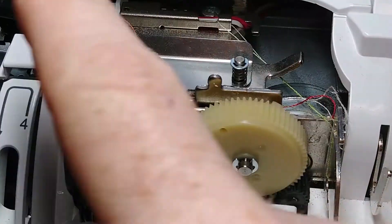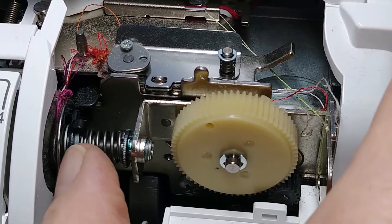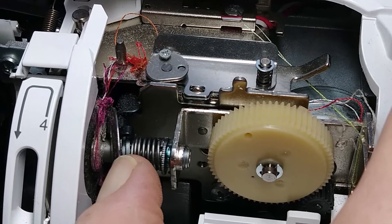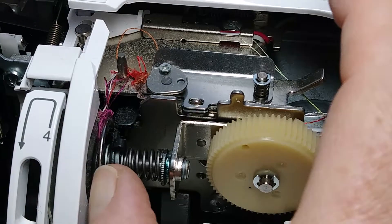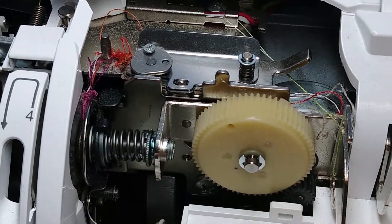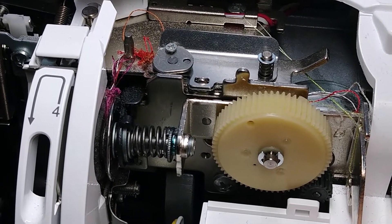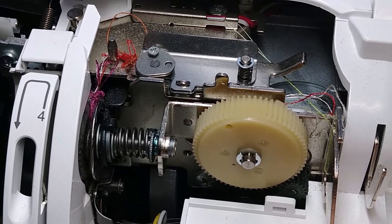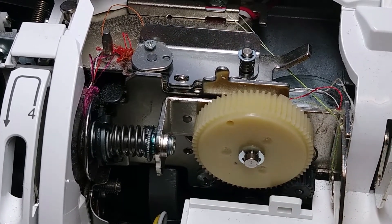I just have to pull out all this thread, raise the presser foot to keep the discs open, and take a brush to clean out any debris, built-up lint, residue — essentially polishing the inside of these discs. That will allow the thread to be squeezed by the discs and you will have good tension again. You might need a tiny adjustment to get it perfectly balanced, but you can plainly see what the problem is.